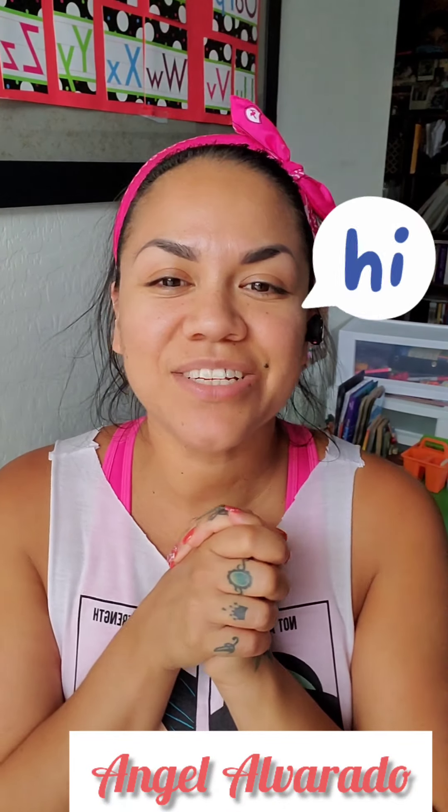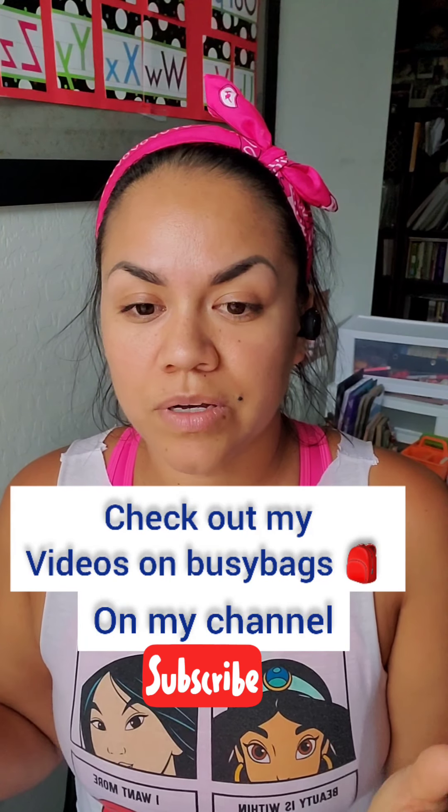Hi guys, it's Angel — welcome back, or if you're new, my name is Angel. I usually post videos on homeschool activities with my three-year-old toddler that I started doing at the beginning of the year when the pandemic first started. I've been using busy bags since he was one and a half, but my latest videos are specifically targeting things he needs to learn at this age.